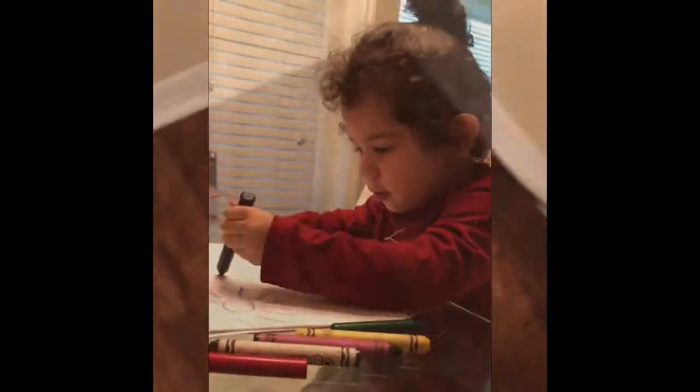Hey guys, after being stuck home for so long, my child decided to draw on our TV stand. So now it was time for me to teach him how to use paper.